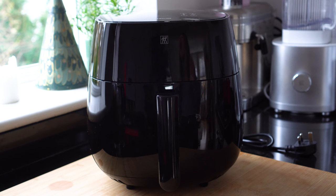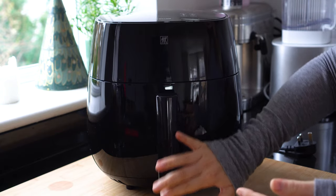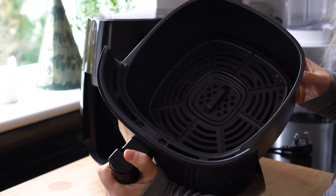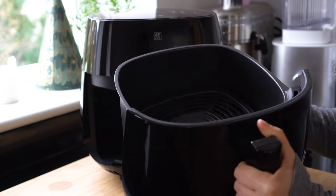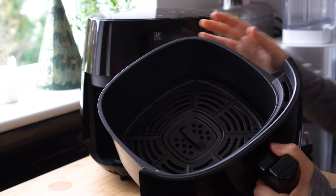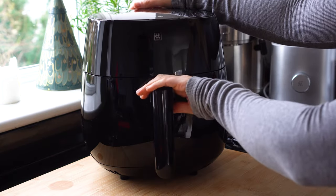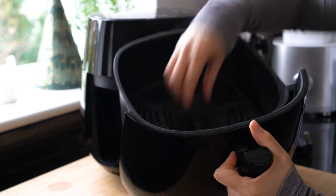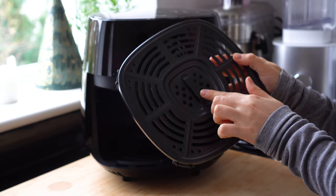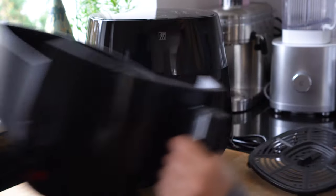Now we have the air fryer on the countertop — it is super sleek, completely black all over, even the handle has black plastic on it. I wanted to show you inside this basket. It's a four-liter capacity, so quite compact, which is amazing for a small space or cooking for two people. You could easily fit two chicken breasts, lots of potatoes, broccoli, cauliflower — anything you wanted. I really love that this is dishwasher safe. The basket is removable and the grate itself has holes and a little handle to pick it up.